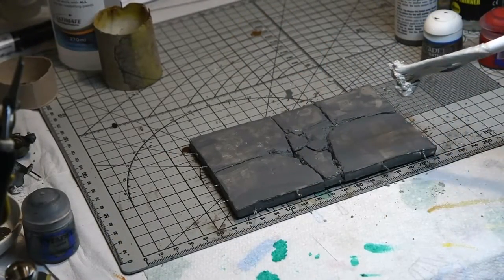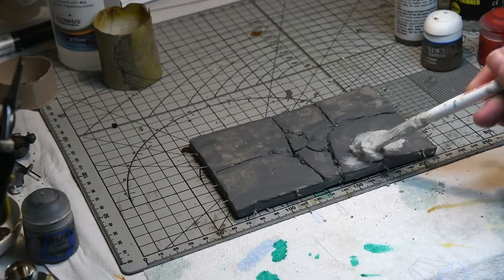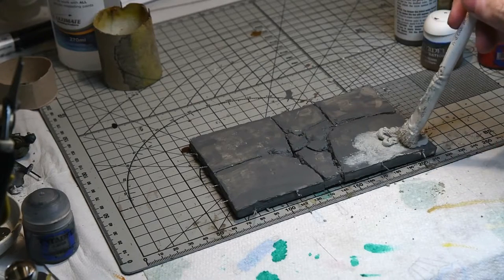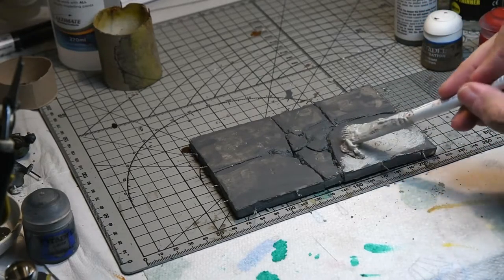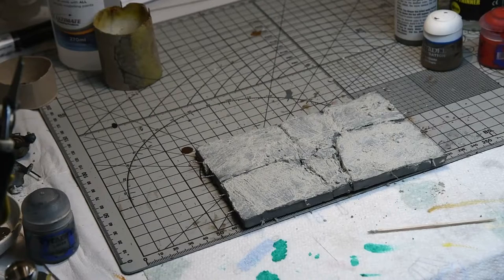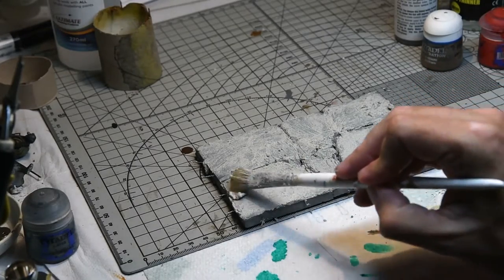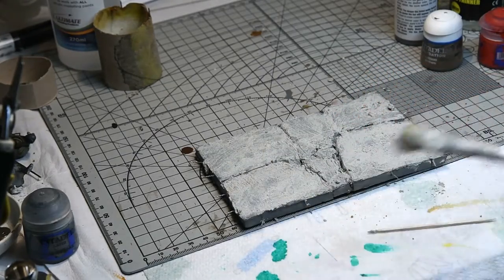Once the grey had dried, a quite generous coating of AK Interactive concrete texture paint was added over the surface of the base. This was stippled on and brushed on alternatively just to get a nice variation in the texture coat. Use an old brush for this because it really does take it out on the brushes. Returning the next evening, I added some subsequent layers of the texture paint to some areas and also rubbed the texture away with my finger on other sections, just to get a really nice variation for the oils to work with.